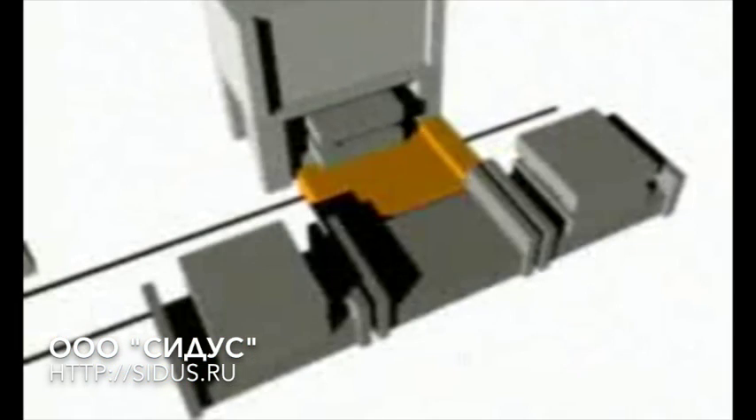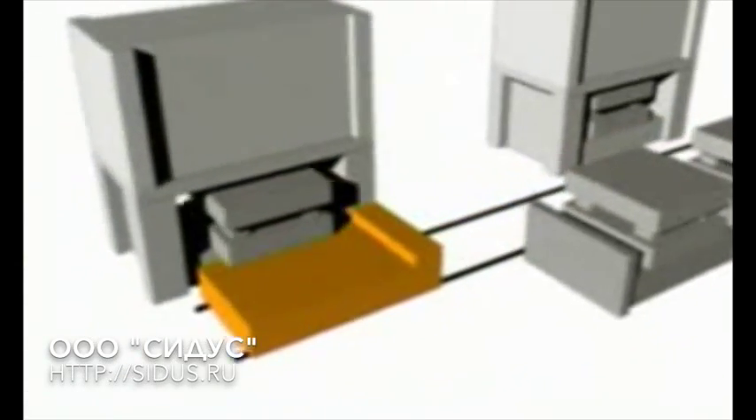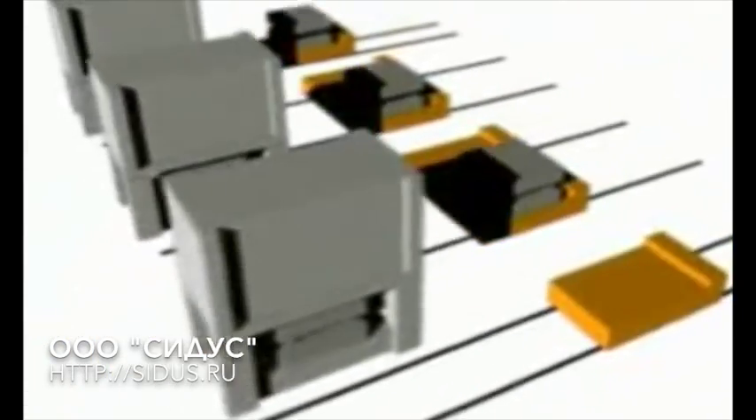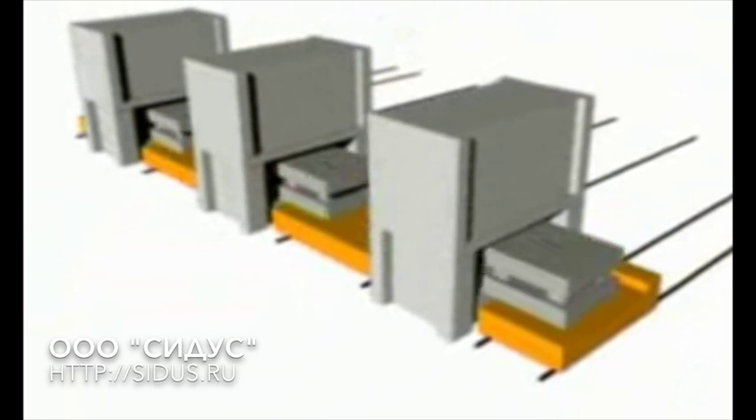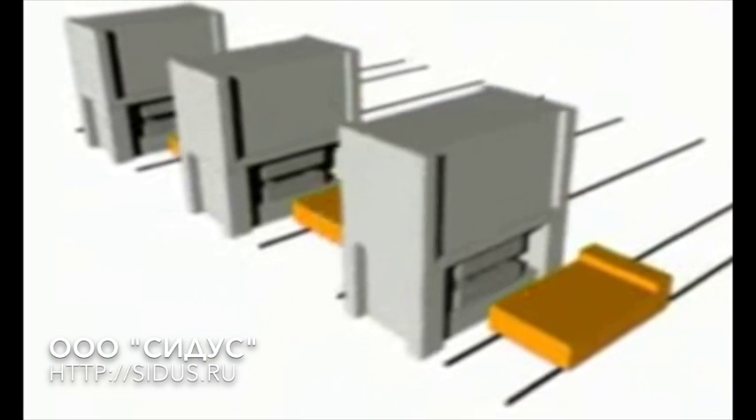The Dylos shuttle allows various logistics systems to be created. Special versions enable even the most unusual problems to be overcome. Quick die changing can be carried out simultaneously and in the shortest possible time using the push-through technique. Take advantage of the Dylos shuttle and raise the productivity of your presses.